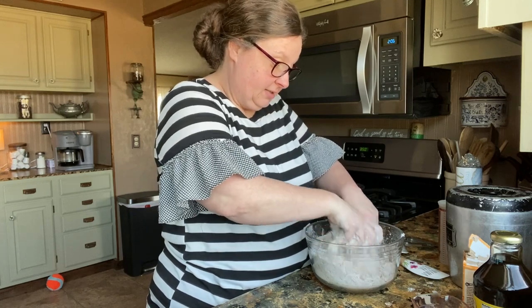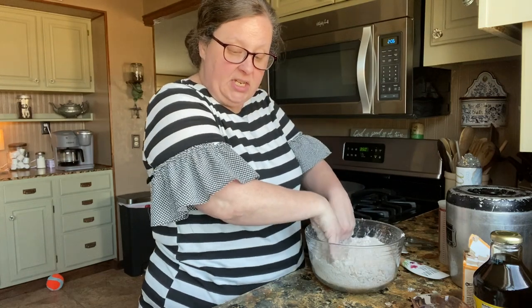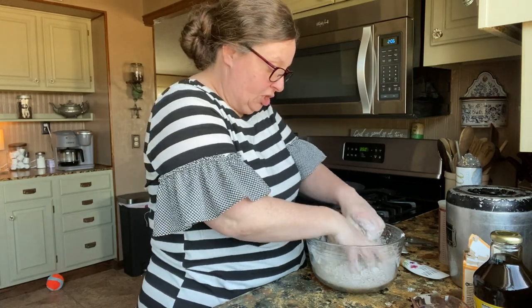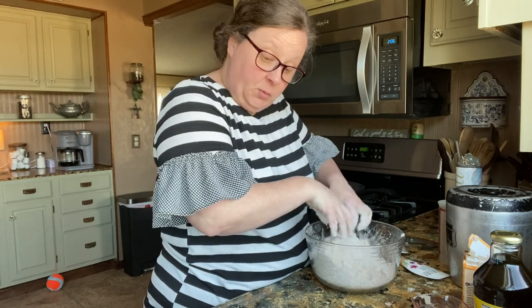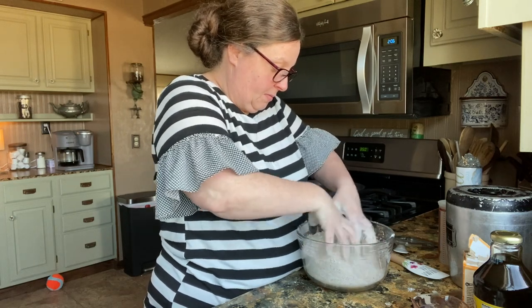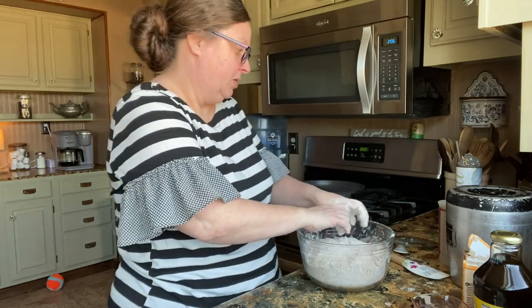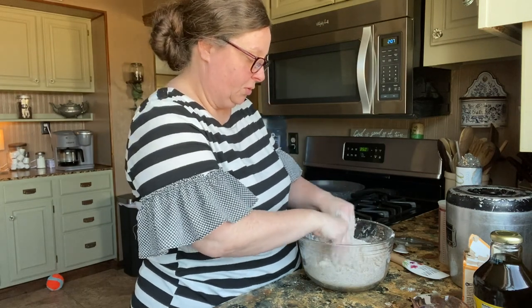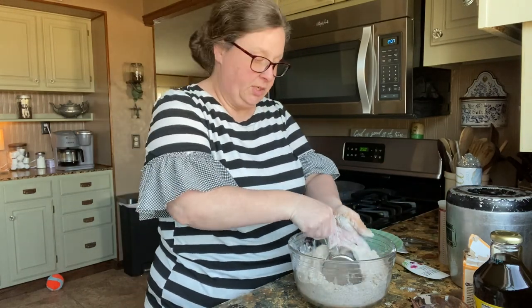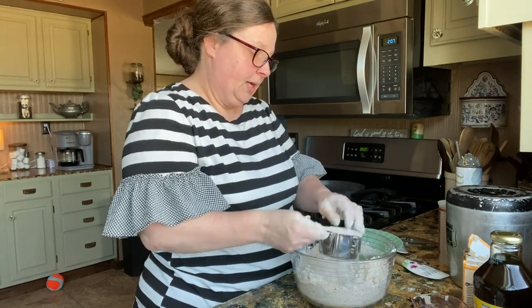All right, so this is good and crumbly, good and mixed. Then it says to reserve one to two cups for a topping, so I'm going to do a cup and a half. Once I try this, I may use butter next time because I'm not a real big fan of shortening, but maybe you're supposed to use shortening — I don't know. So I'm going to do a cup and a half because it says one to two cups, so we'll just meet them in the middle. There's one, and then there's a half.